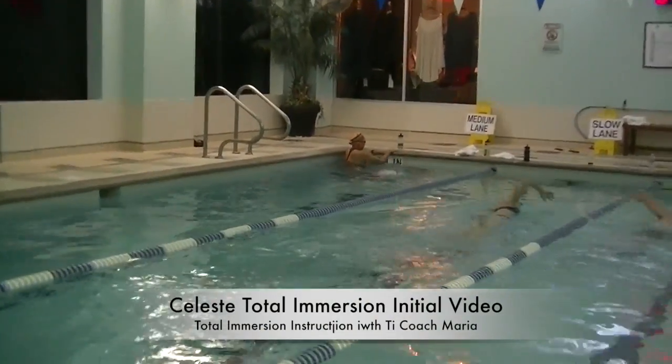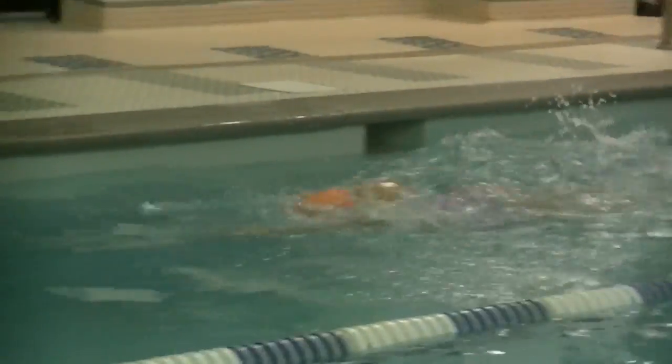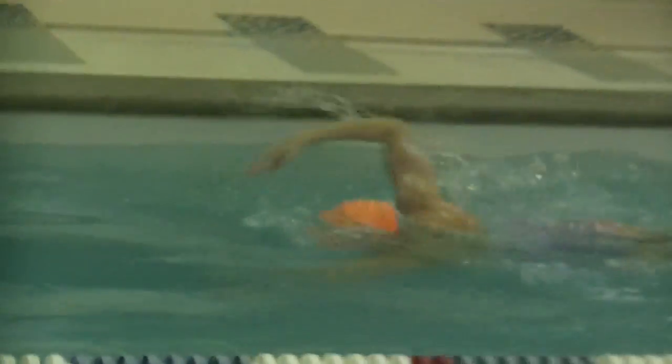Celeste, this is your first video from our new session at the club. So your student has vastly improved from a few years ago.